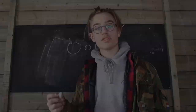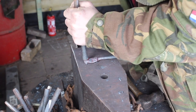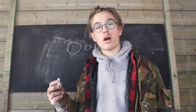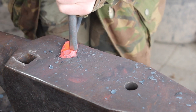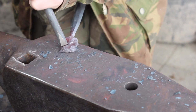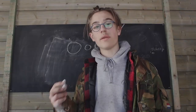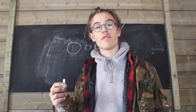First we use the ball punch. After using the ball punch we will use the first eye punch. Then we will use the second eye punch. After the second eye punch we can forge the nose.